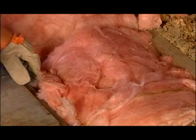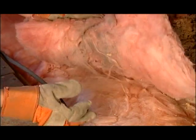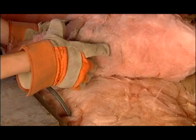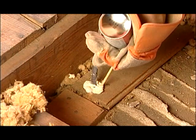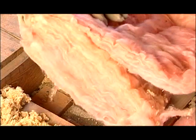Oftentimes, as air escapes, it leaves dirt on the insulation. If you see an area that looks dirty, it's a good sign that you have a gap you need to fix. If necessary, take care of the gap with filler material, such as expanding foam, and then cover it back up so the insulation fits together nicely.